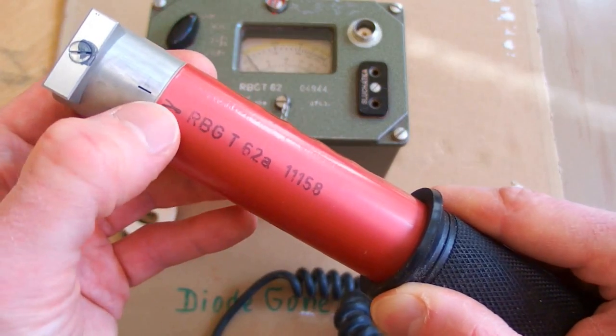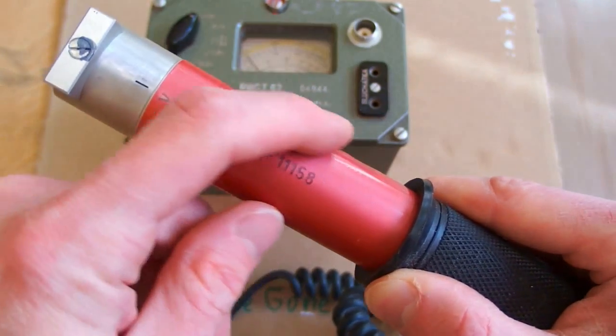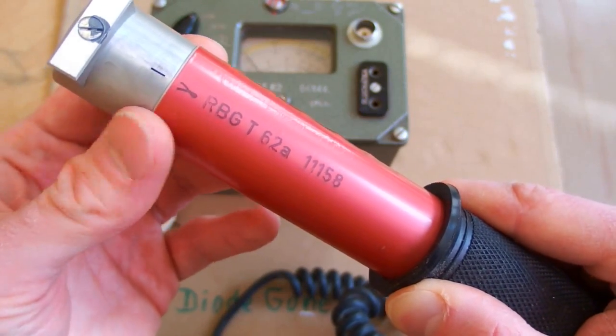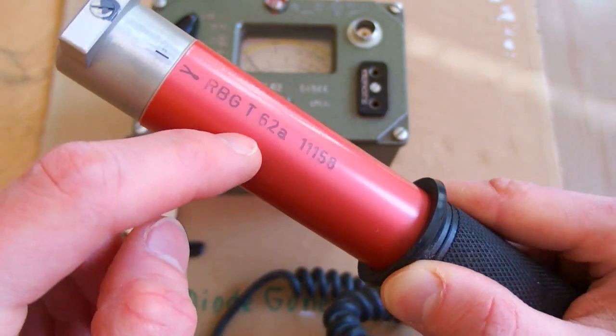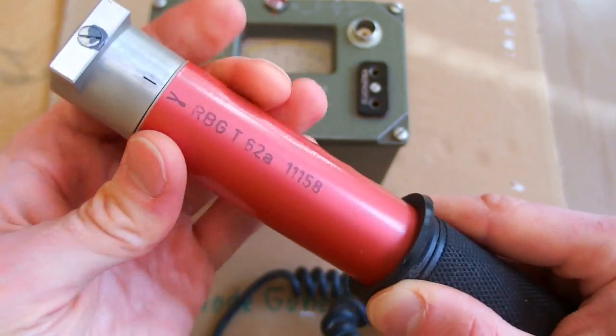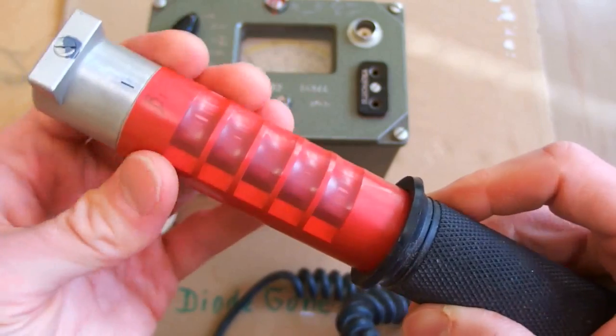You can switch it to gamma, and this position is covered completely by a thick layer of aluminum. This one is only sensitive to gamma because only gamma passes through it. Quite nice.